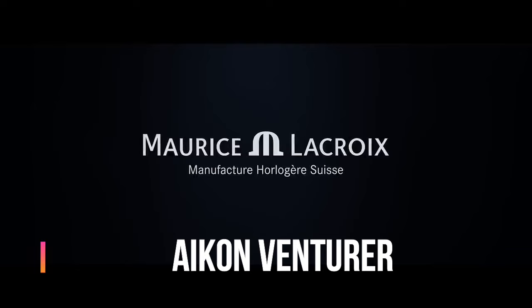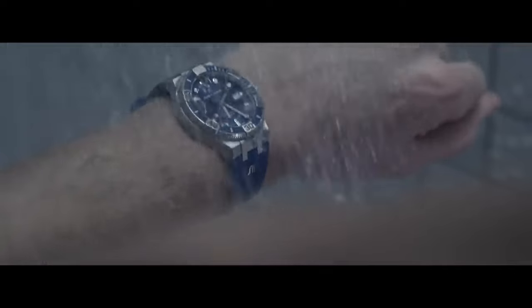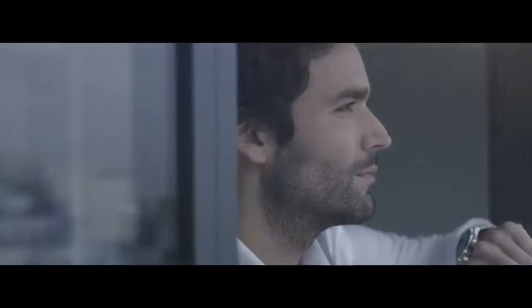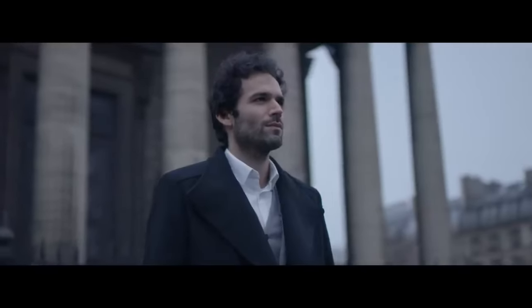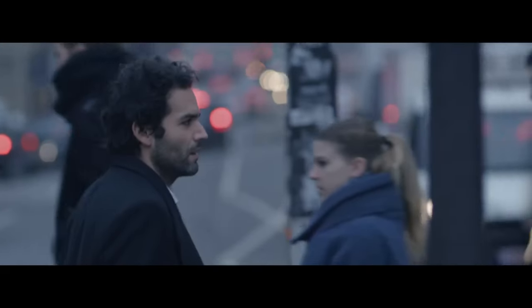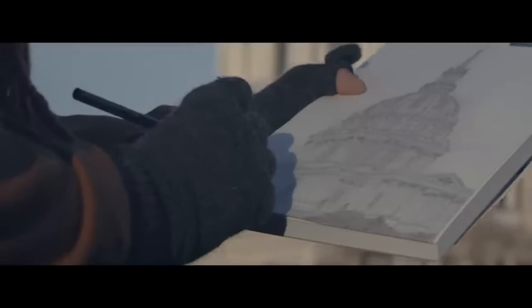Maurice LaCroix Aikon Venturer Watch. Main features: case diameter is 43mm, case material is stainless steel with ceramic bezel, finish brushed and polished, case height is 12mm, front glass sapphire crystal with double anti-reflective coating, unidirectional rotating bezel, screwed crown, water resistant to 30 ATM. Dial color is blue sunbrushed, hour marker indexes and hands rhodium-plated with white SuperLuminova.